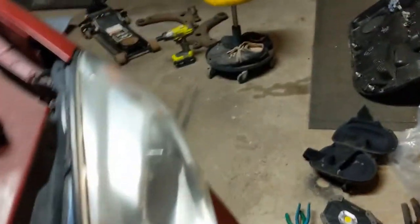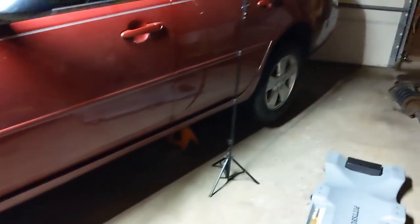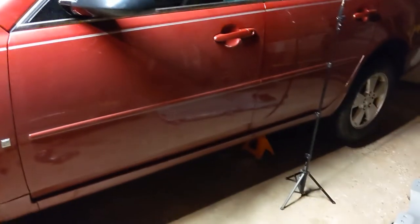Well, check it out — this would signify that I am finished. I got those boots on there and the zip ties are holding them, so I'm calling it good. I will finish this video up as soon as I get the car aligned. Got some other videos to record.